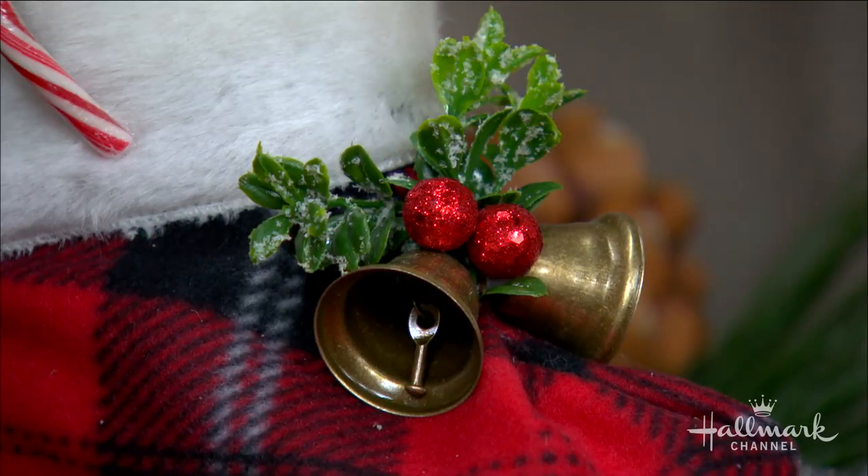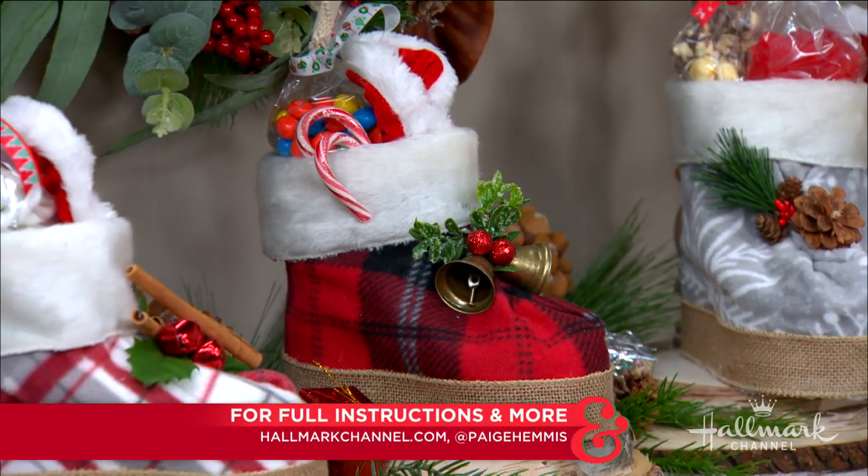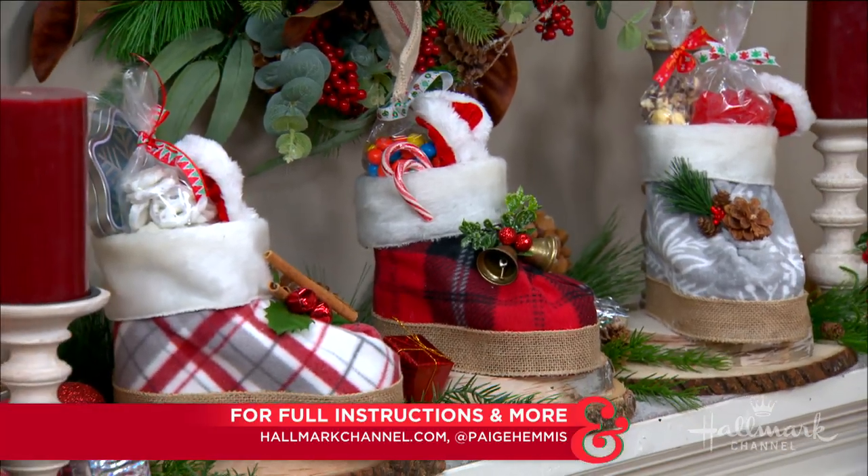Full instructions — you know where to go: hallmarkchannel.com. Paige, you've done it again. Here, have a pretzel. Thank you — for all my hard work!